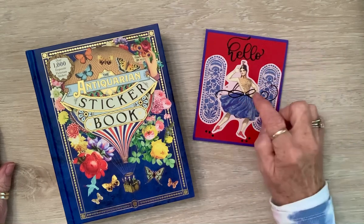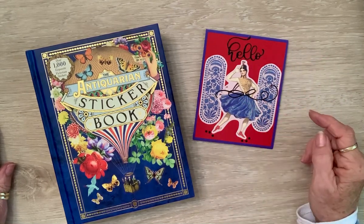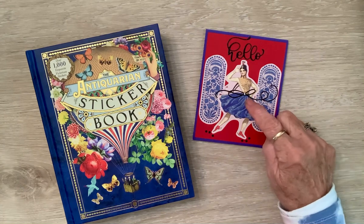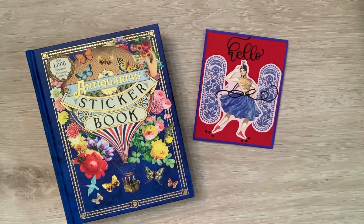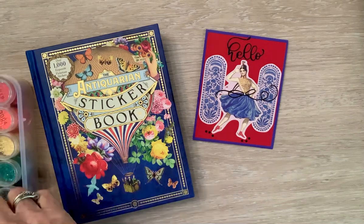I used these two stickers that had the same blue as in her skirt, and then I used her, and then I cut out the 'hello' and her belt, and put the little diamond dots around. It'll just be a fun card to send somebody to say hello.